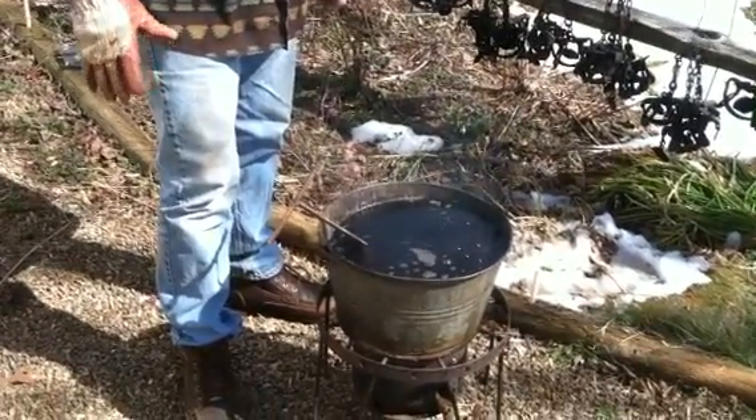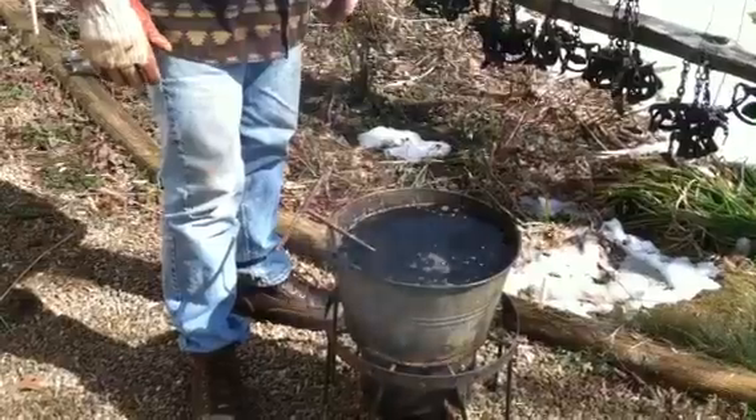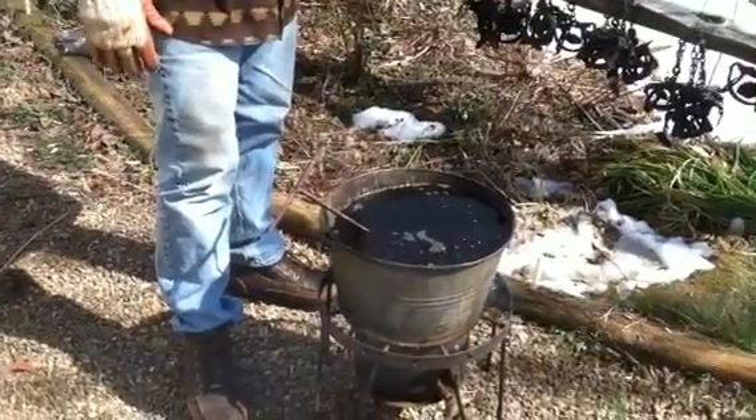Hey everybody, Ted Guston here. Doing a little waxing — we're getting ready to start dipping these traps.